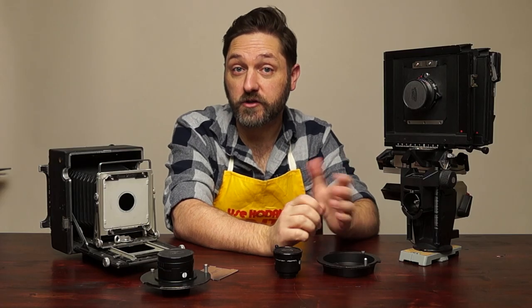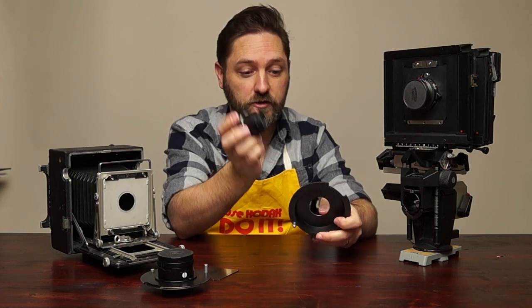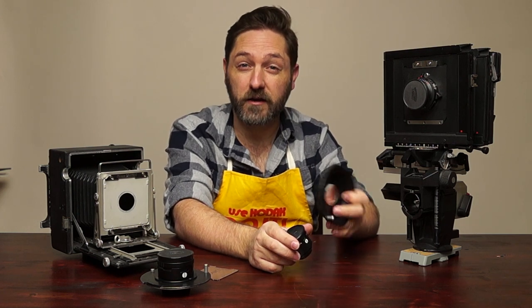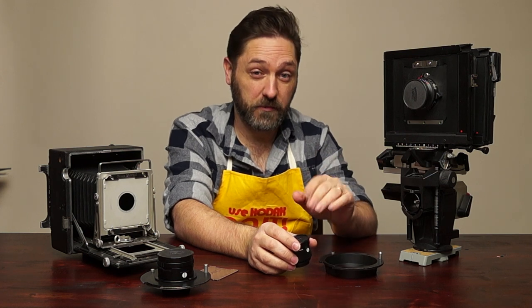If you're new to enlarging, you probably need to get a new lens board for that new enlarging lens. Every type of enlarger takes a different kind of board. Sometimes it's within the same brand — Bessler tends to use the same board for almost all of their enlargers. Devere also likes to use the same board for most of their enlargers. Omega depends on the model.